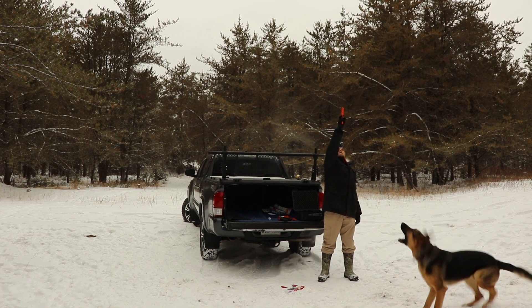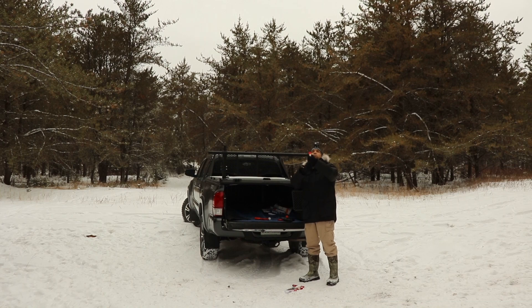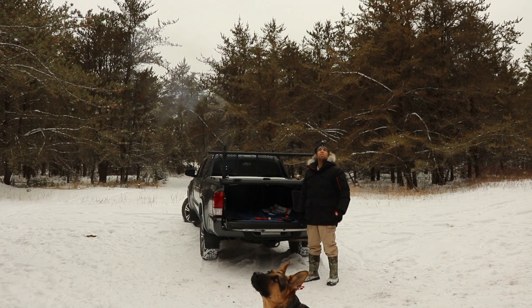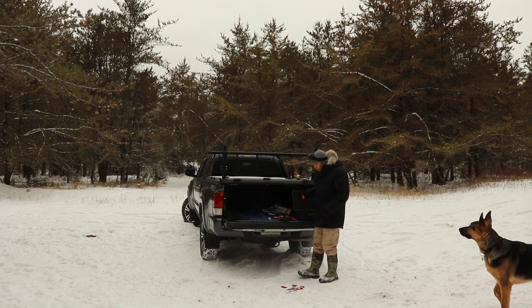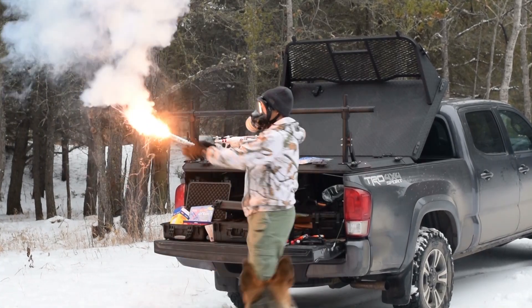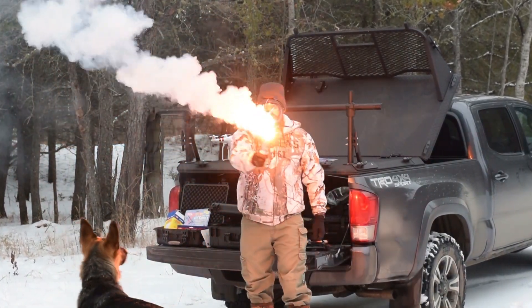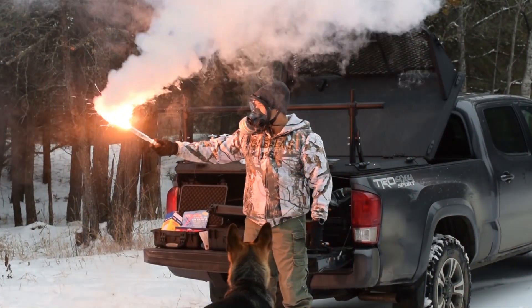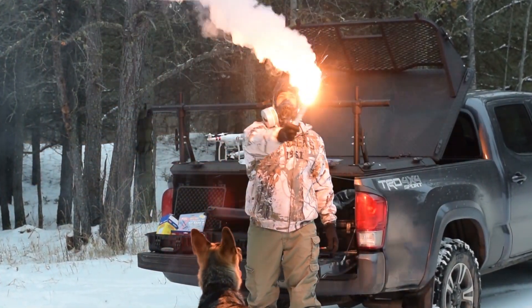I have all kinds of flares — 12 gauge launcher flares, handheld launcher flares, smoke flares, and bear flares. If you have any ideas for how we can do some crazy stuff and kill some time, put it in the description below, even if it involves the All-American Prepper — not that he would ever need to signal for help, because signaling for help is clearly for snowflakes.